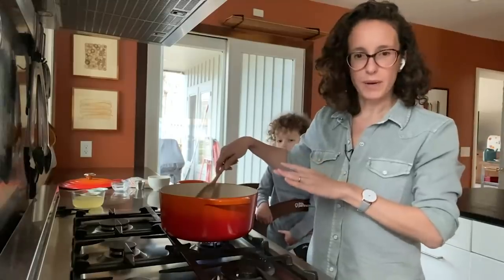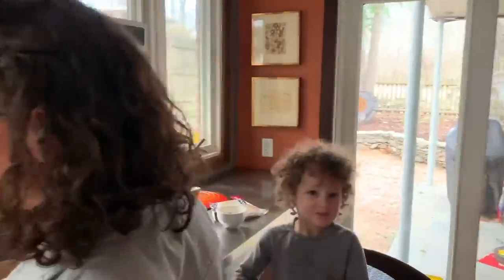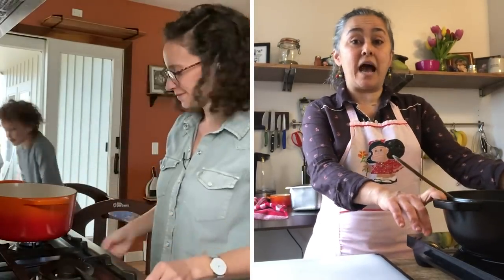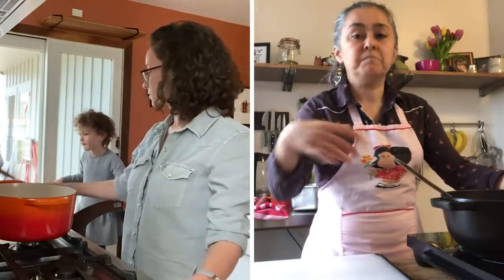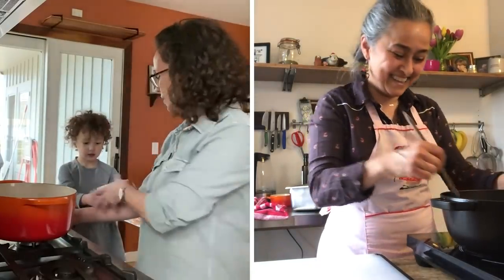So we have the tomato paste in the pot. Gabby, while this is cooking, I really want to hear about how you learned to cook. Were you a kid when you started? I started cooking with my grandmother and my mom, but mostly with grandma. I was very curious around the kitchen and she always gave me little tasks to do. I cooked at a young age and then I went to culinary school.